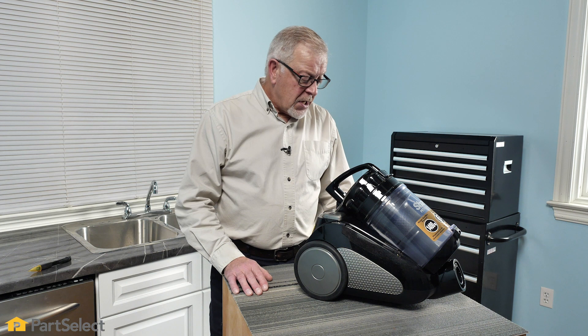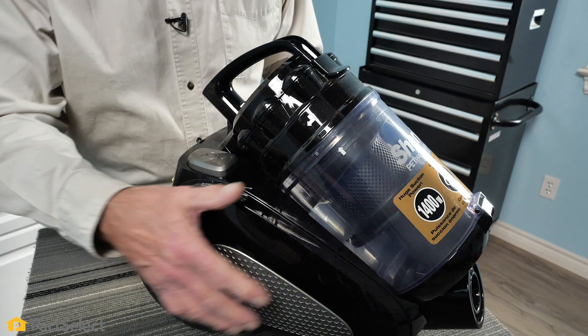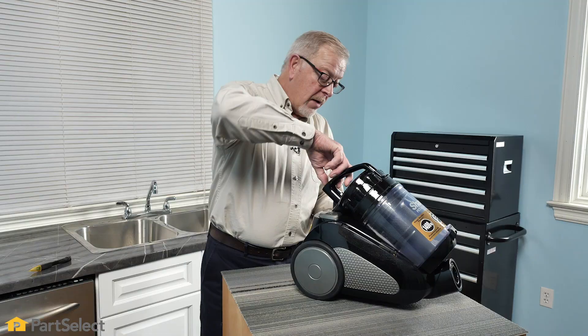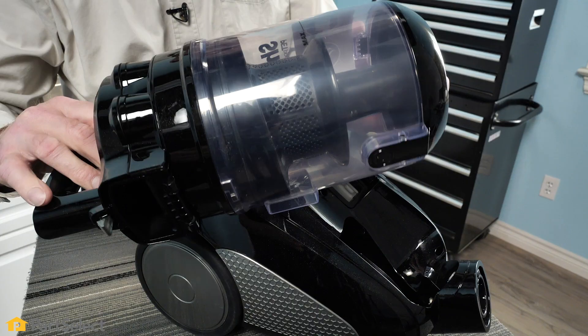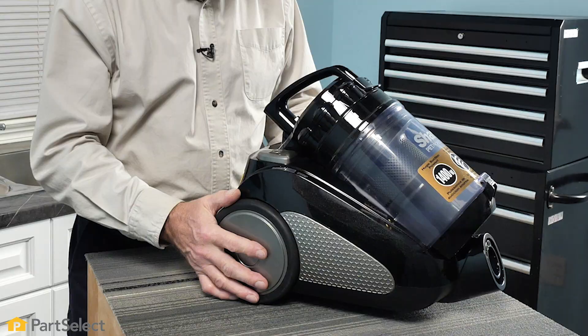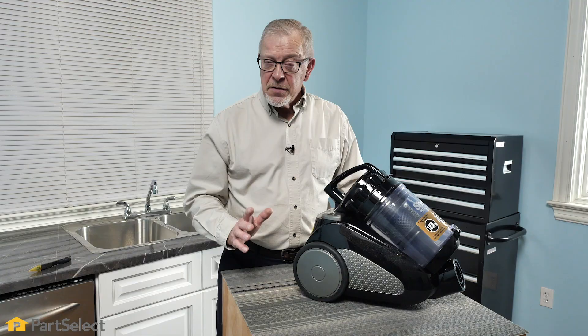We're told that this is a brand new unit and never worked from the start. Chances are there's probably something quite simple wrong with it. We've done a quick visual inspection and we don't see any obvious damage. We have looked at it closely and determined that it has never run — there's no sign of any dirt. There's a pretty good chance that it's a simple repair.